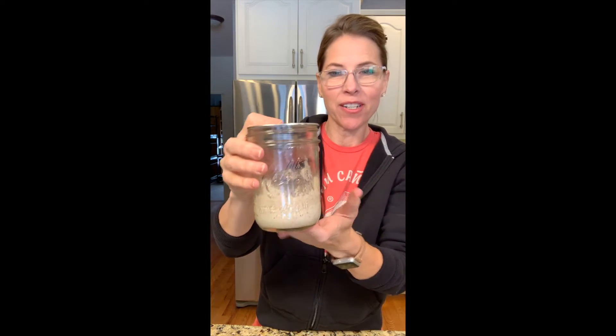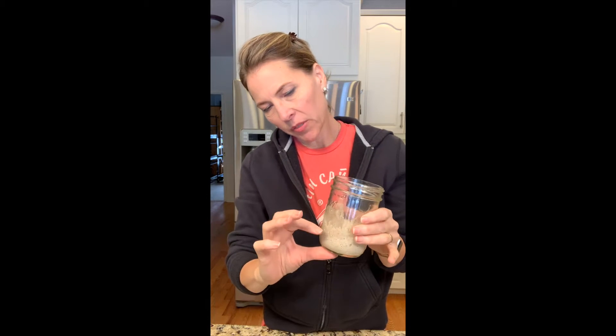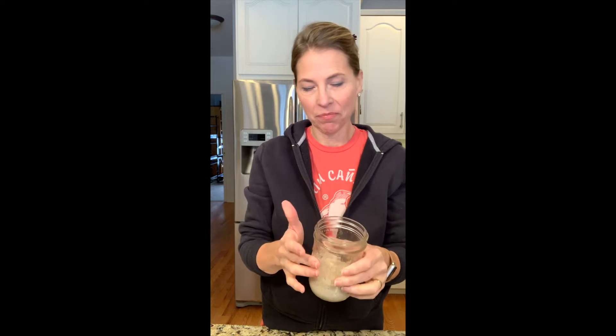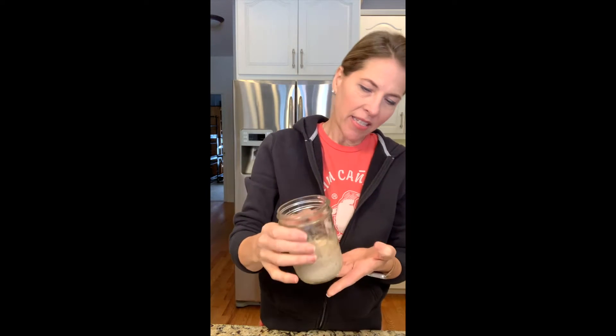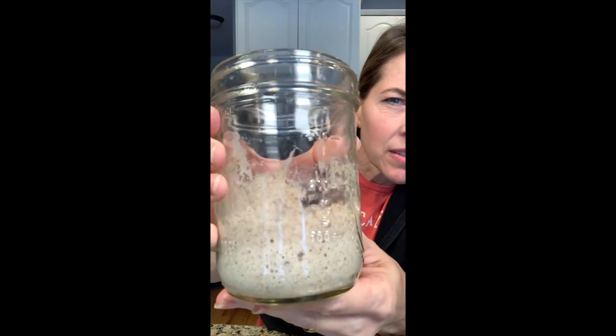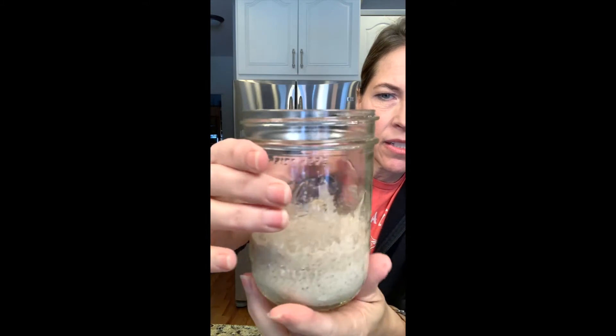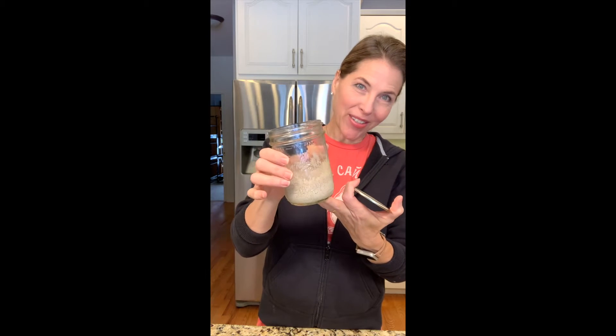We're 24 hours later. I'm going to show this to you. We mixed this up yesterday — yesterday it felt like it was compacted almost, heavy and gloopy, and it smelled like paste. Today we've got some activity in here. It's risen a little bit and there are little bubbles all around in here. So that's awesome. We're going to leave it alone. For the first two days we don't do anything to it. I'm happy with how it's going so far and we're going to check back in tomorrow.